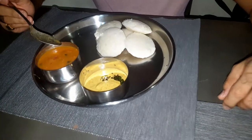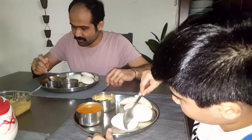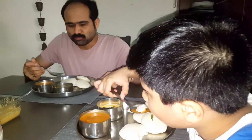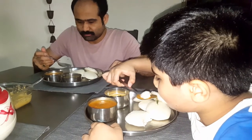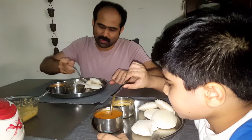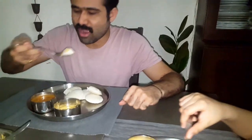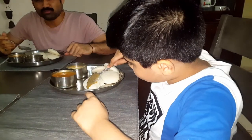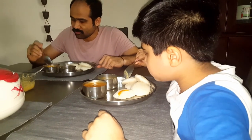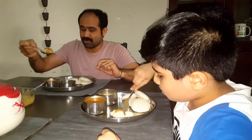My husband and my son are going to taste the food and tell you about the weekend South Indian breakfast — sambar, chutney, and idli. It's very very nice and so yummy! My son is also eating. You have to soak the idli in the sambar for one or two seconds, take it out, then dip it in the chutney.